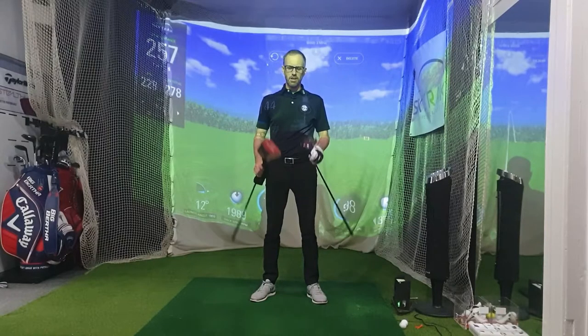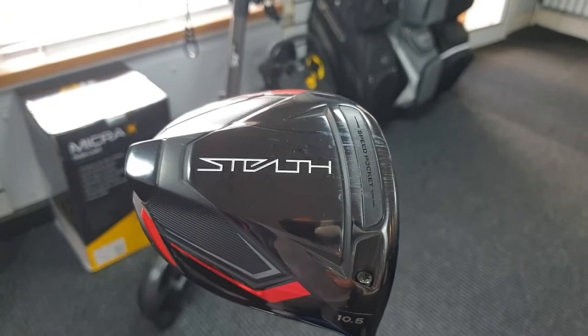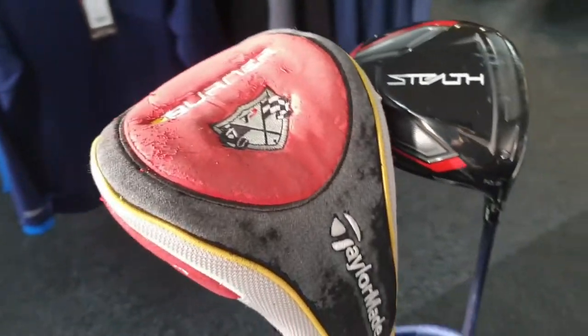Hi, so this is the test I promised you in the last one — that is the TaylorMade Stealth, new for 2022, against my old Burner TP from 2007, complete with original head cover.